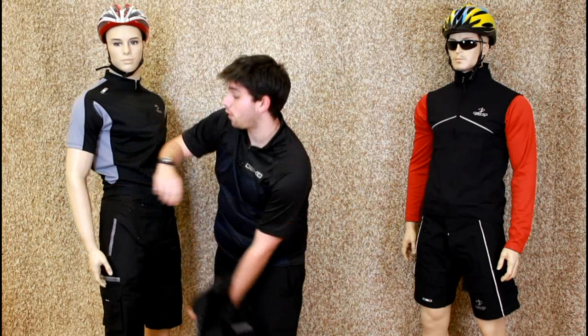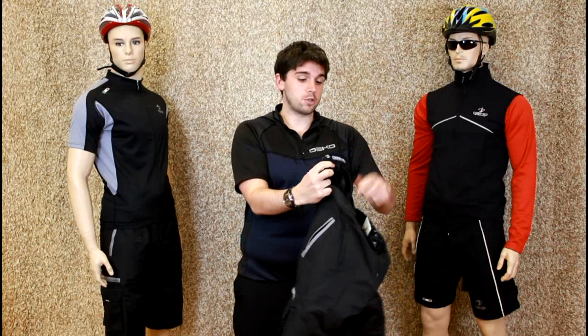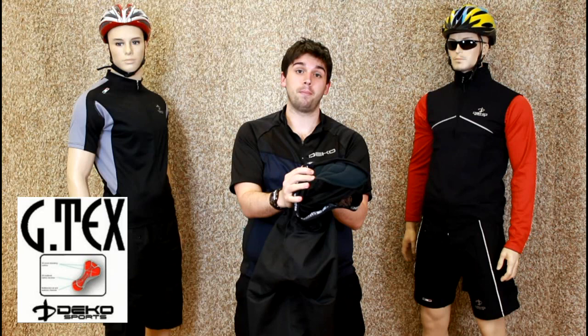We also have a completely detachable undershort, with an elasticated waist for extra comfort and flexibility, Velcro detachability, and also on the inside we have a GTX pad.